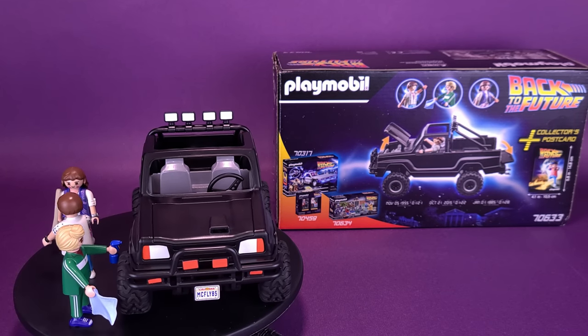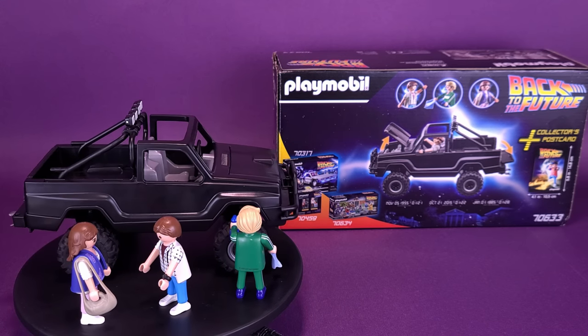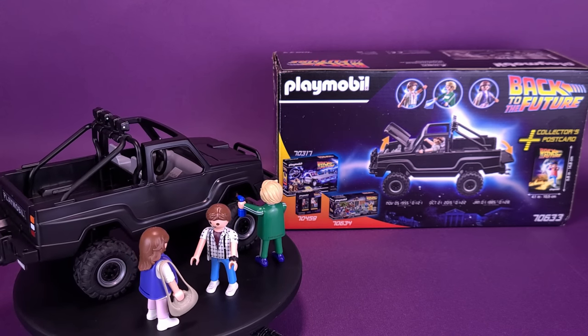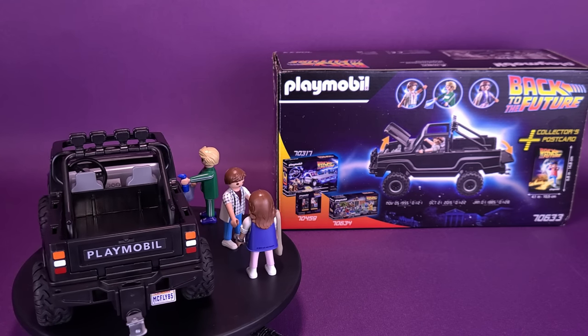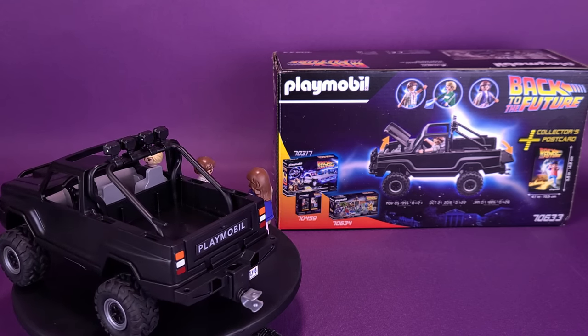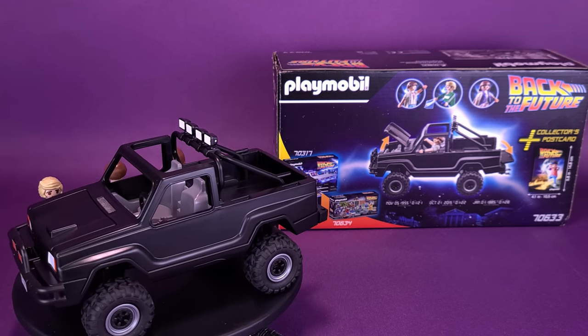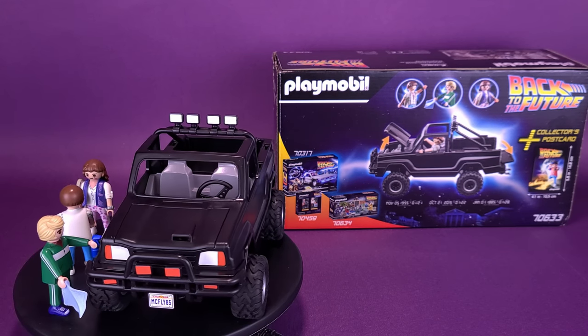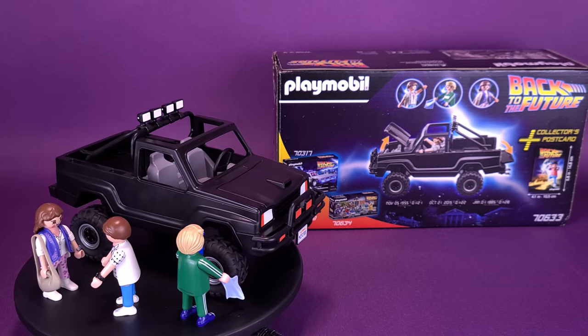In 1985, Marty takes a seat in his brand new pickup truck, along with his girlfriend Jennifer Parker, and drives through the streets of Hill Valley. But in the future, Marty's arch-nemesis Biff Tannen is in on the action, and leaves no stone unturned to get one over on Marty. The new playset once again brings Playmobil fans back to the future. The set includes Marty McFly, Jennifer Parker, and Biff Tannen, as well as a pickup truck with space for two figures, and a collector's postcard for fans.